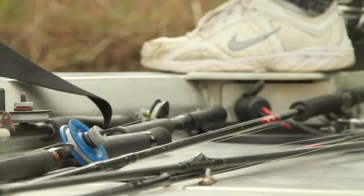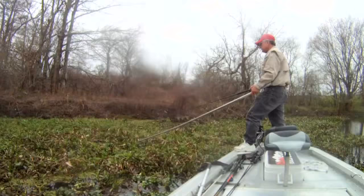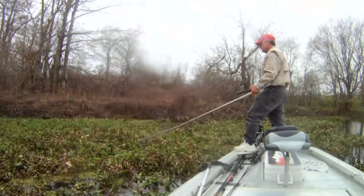Probably the first thing I noticed fishing with Mr. Murphy was how organized everything was. From the time I got in his truck to drop his boat — everything is immaculate. Maybe just a hair touch of OCD. His boat was laid out perfectly. I honestly thought his boat was brand new — it was a '94 model, but it looked like it had just come off the showroom floor.